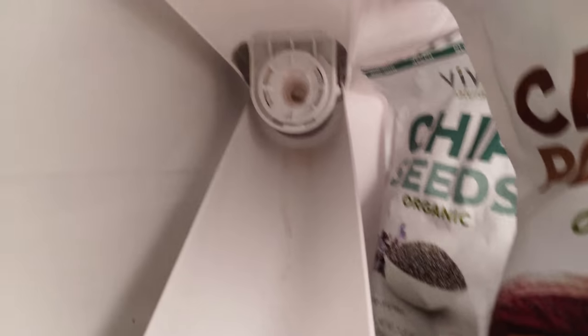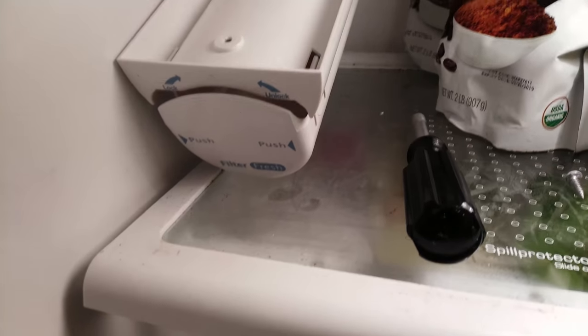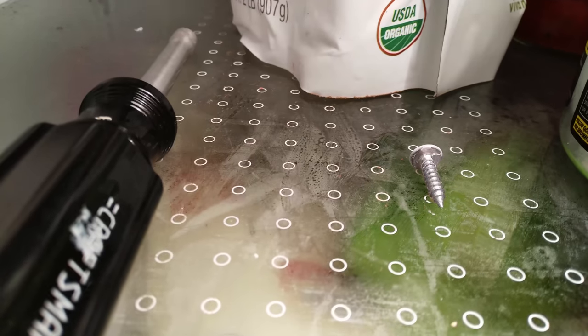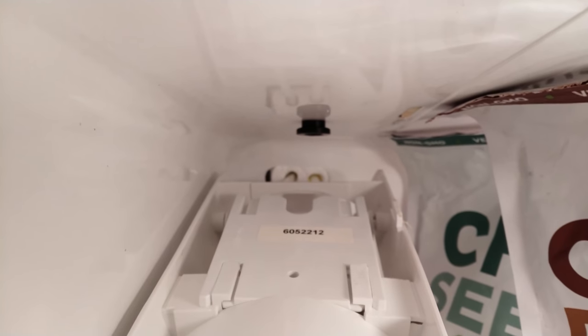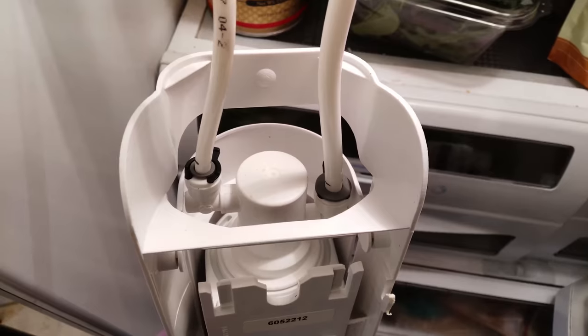We've opened the fridge and taken the water filter out — you can see the water lines back there behind it. We're going to try to get to that now and disconnect those. What was holding it on is one screw that goes right up to the top. We pulled that screw out and now that part just slides right off. Then you grab it and pull it towards you — it slides off and gives us access to those two holes so we can pull it through. It's the same type of clips on this side; we'll pop those clips off and pull the hoses out.